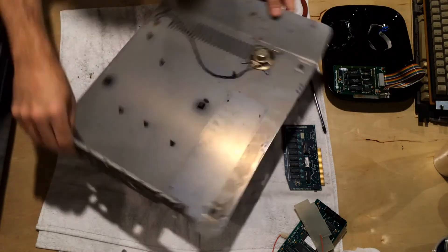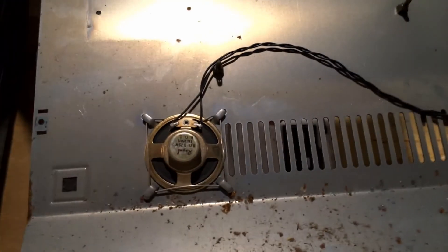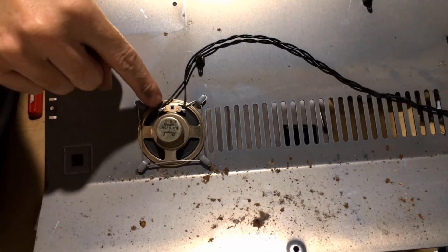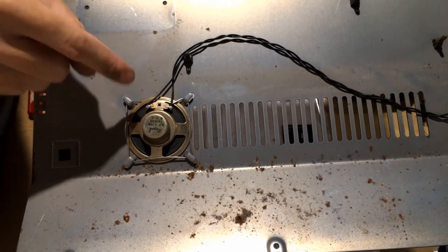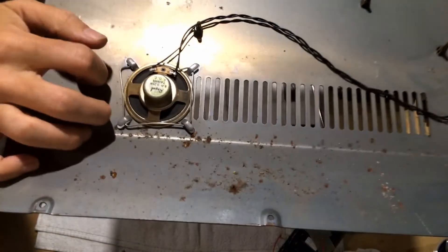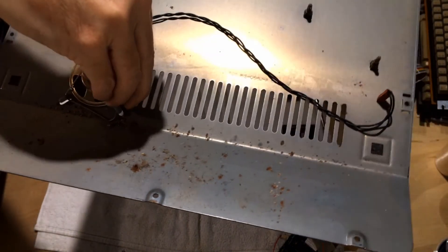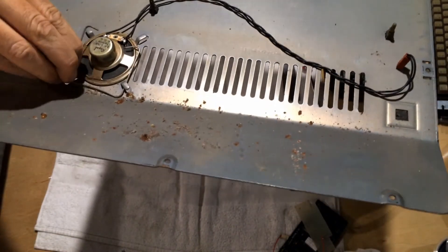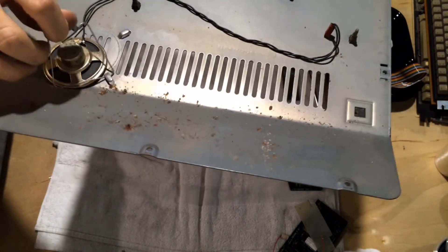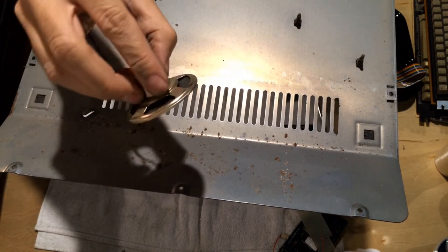The last thing to do then is to remove the speaker. The speaker has a steel wire that retains it, and it's just in there by tension. Removing it is really just a matter of pulling back these wires and releasing them. The wire is removed and the speaker comes out — nothing terribly fancy to see there.